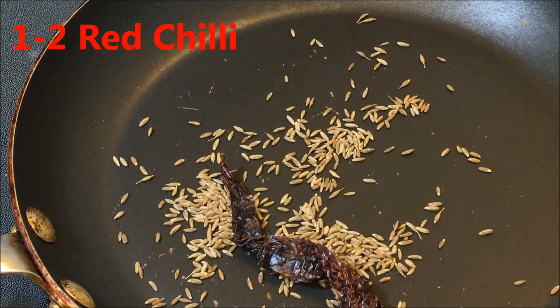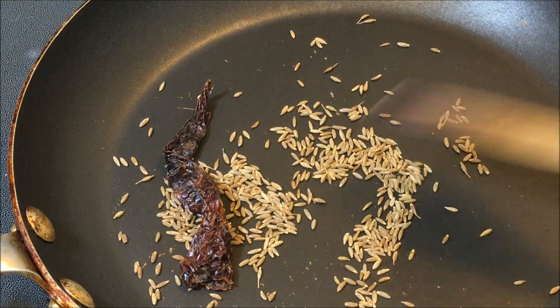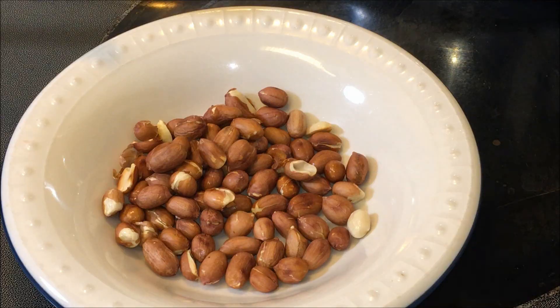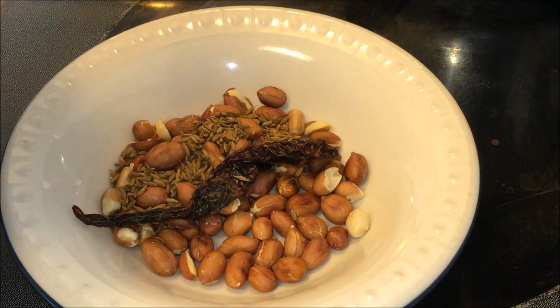You can use cumin seed powder if you don't have whole cumin seeds. Roast the cumin seeds on a low flame because they get burnt very easily. Let them cool down. You can blend the peanuts with skin or without skin — it's your choice.